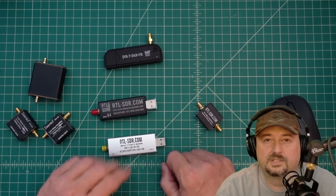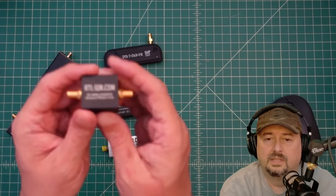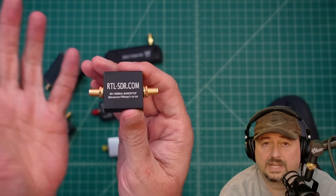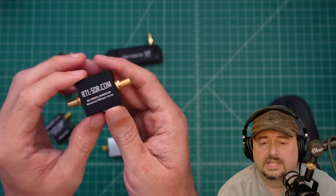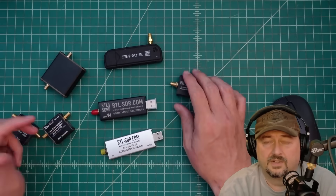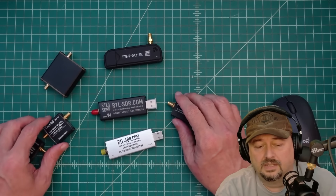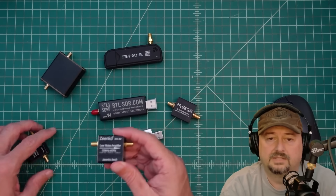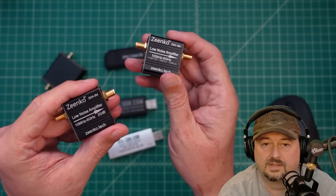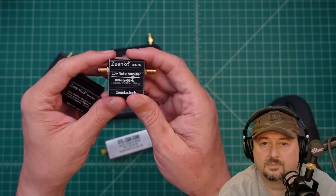We're also going to talk about some accessories. This is a band stop filter for the broadcast band, 88 through 108 megahertz. If you have strong FM stations near you, they can overload the front end of your SDR, so it's a good idea to put one of these in line between your SDR and antenna. I also have these little low noise amplifiers — LNAs — with different frequency spans: one is 100 kilohertz to 6 MHz, one is 10 MHz through 6 GHz, one does 20 dB of amplification.